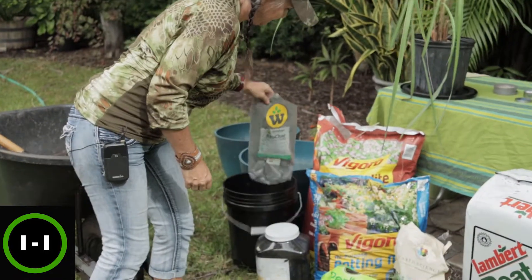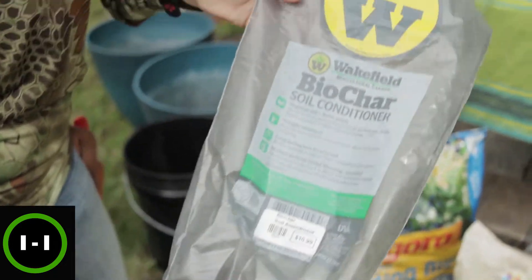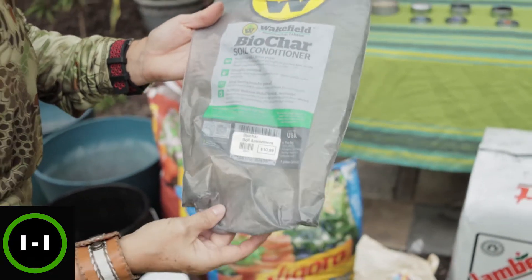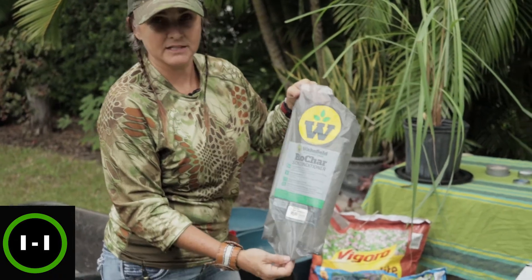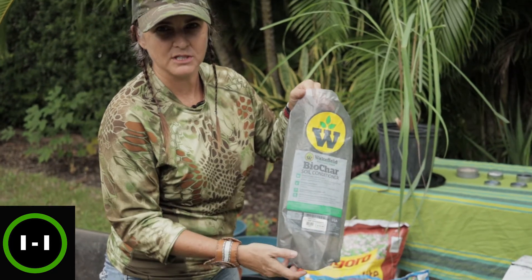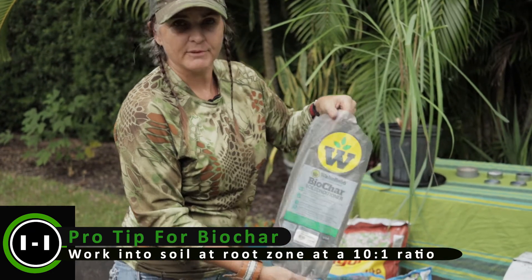This is what that biochar came in — I got this at Edison Estates. It's a soil conditioner. This bag was $11, so you can tell it's not cheap, but a little does go a long way. There is a calculation for how much to use and I'll put those in the notes. This is basically pure carbon from any plant material — bamboo makes great biochar, by the way.